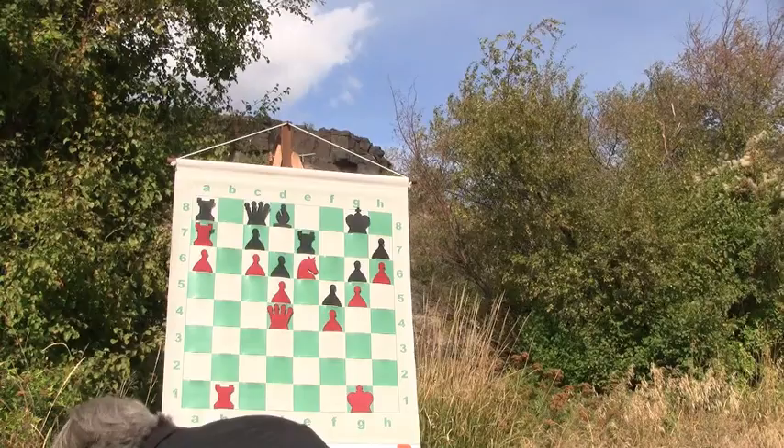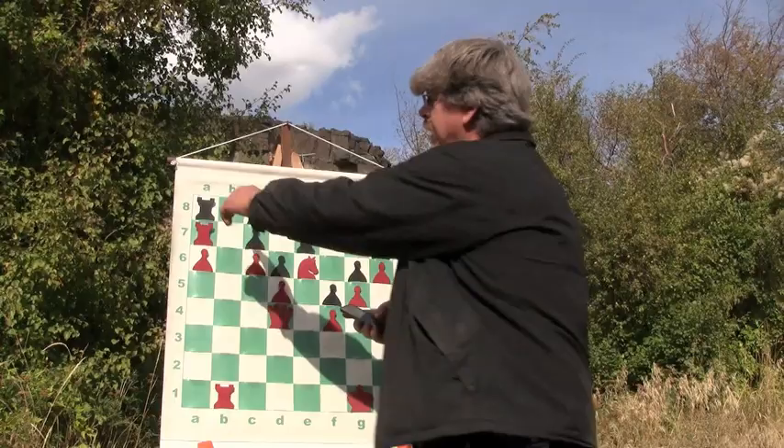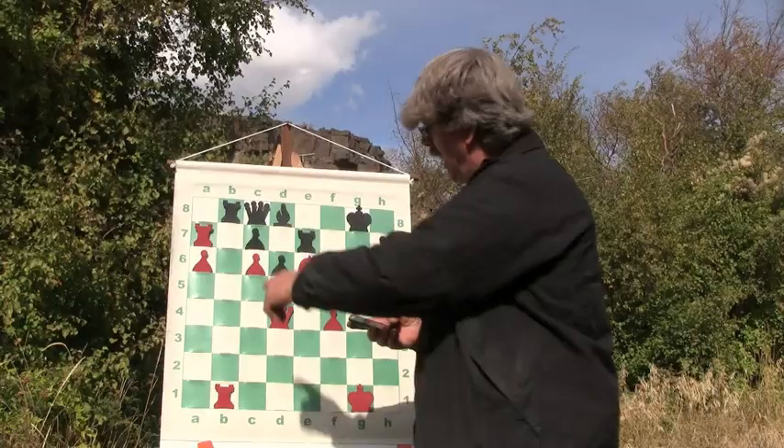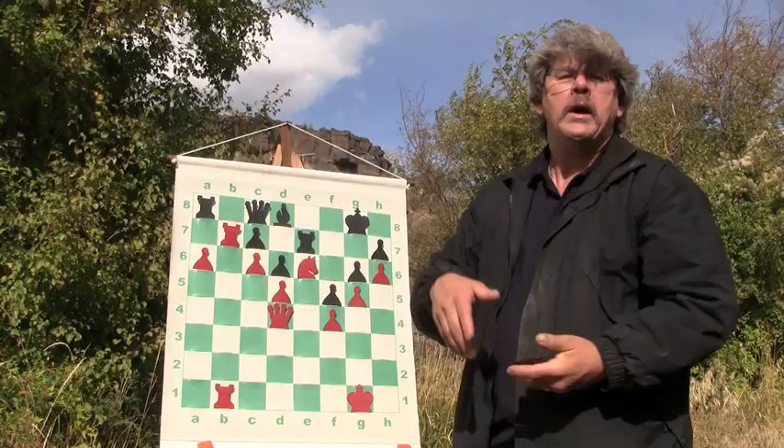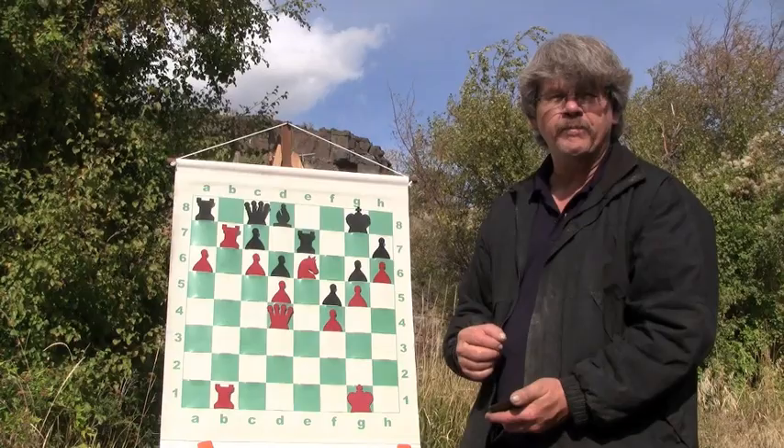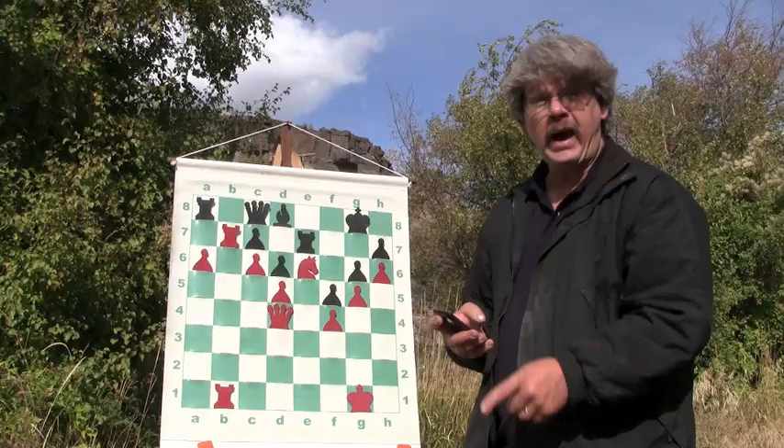I go ahead and take my pawn. He moves his rook back out of the way. At this point I don't want him to come down here — no way. So I move my rook back over, and of course that scares him and he moves his rook back over. But notice the difference in the position now — there's no black pawn here. I have a free passed pawn and I'm going to push it.